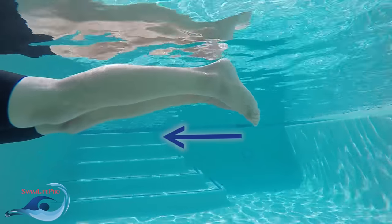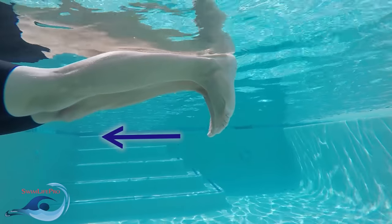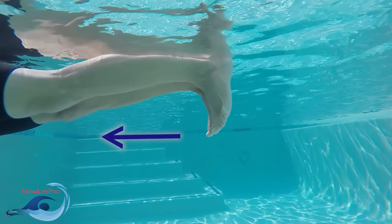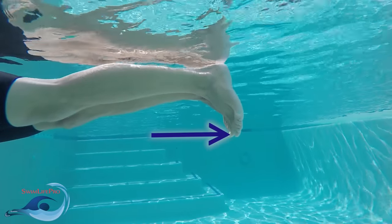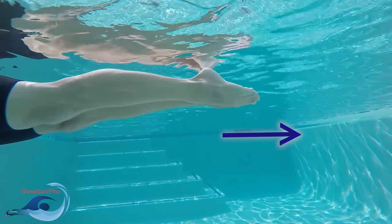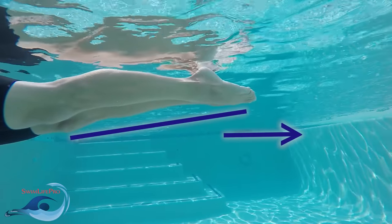For the flexed foot, stand on any flat surface and try to raise your toes off the ground as high as you can. This will closely resemble the flexed foot while swimming the elementary backstroke. For the pointed foot, bring the top of your feet in line with your shins, pointing your toes away from your knees. This will create a flat surface from your knees to your toes.